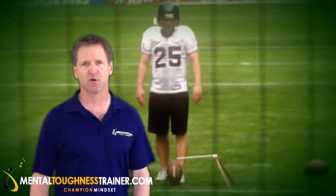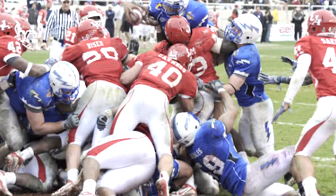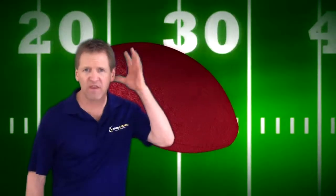I remember working with a 17-year-old high school kicker, Mike, who was having lots of trouble dealing with that extreme pressure he was feeling when it was time for a field goal. He said, 'There's so much time to get worked up. I knew that everyone had worked so hard to get downfield in a position for me to score and it's now all up to me. My mind just keeps overthinking and I don't know how to stop it.'